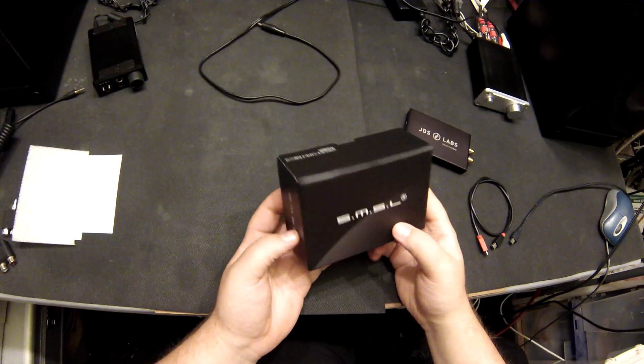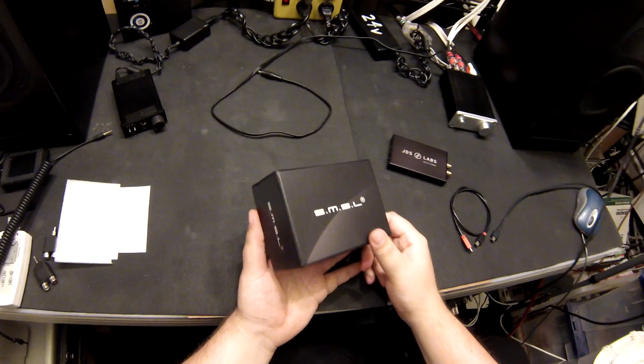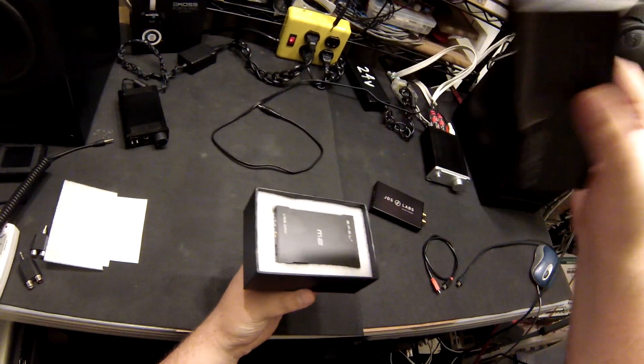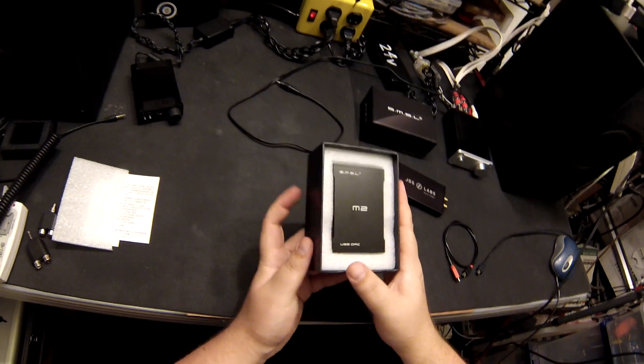Small and thin — televisions, iPads, tablets, phones, USB DAC headphone amplifiers.